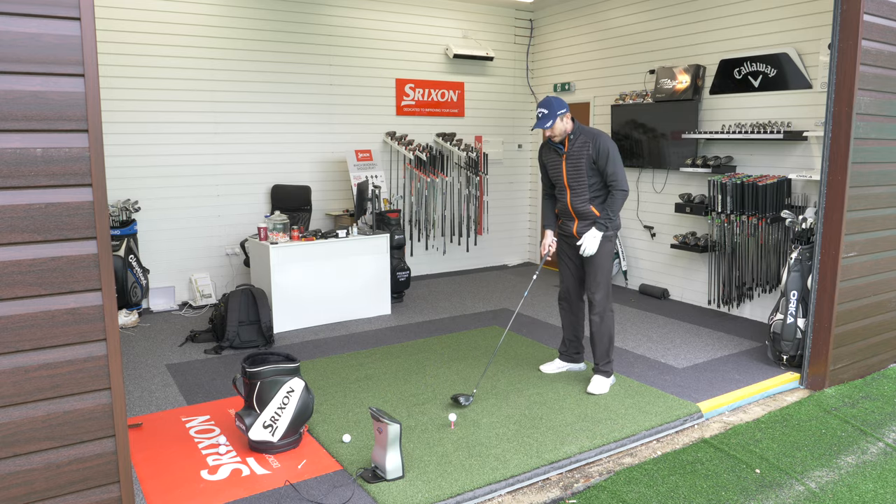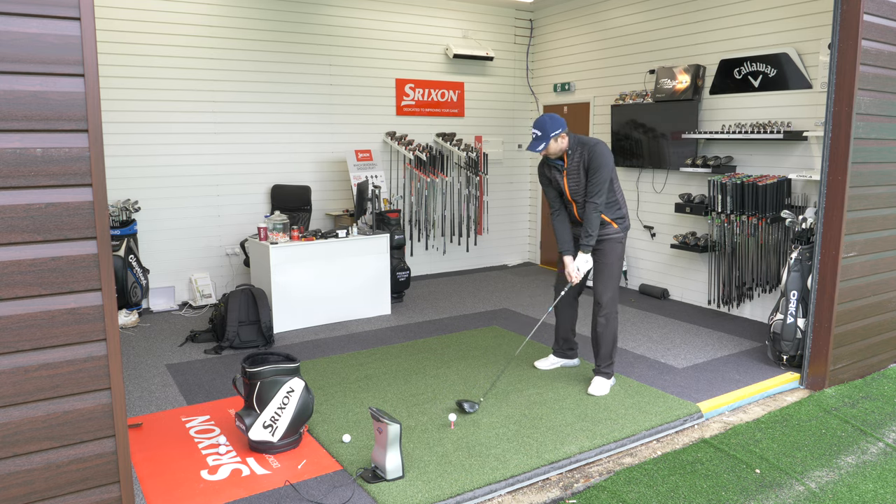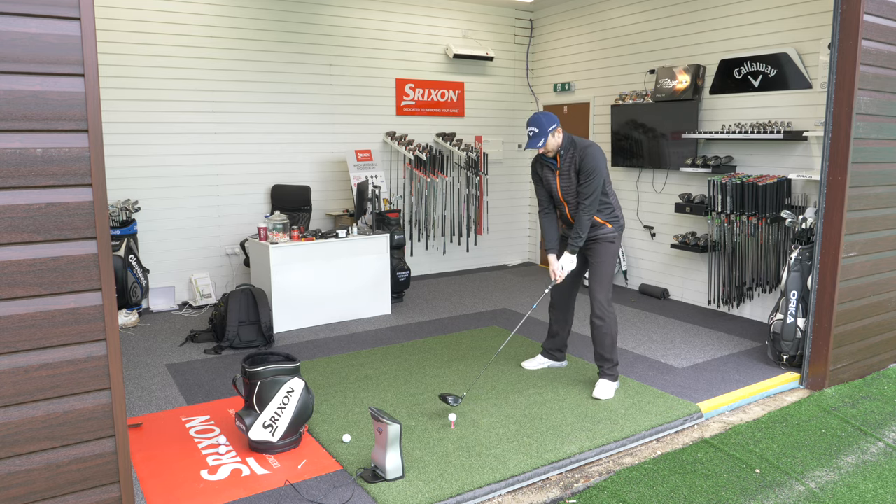Right, so I'm going to start with a 9 degree head. I've got the 10.5 Blue 70 gram extra stiff shaft in. I'm just going to hit a series of shots with each one and I'll show you the differences in launches, spin rates, etc.